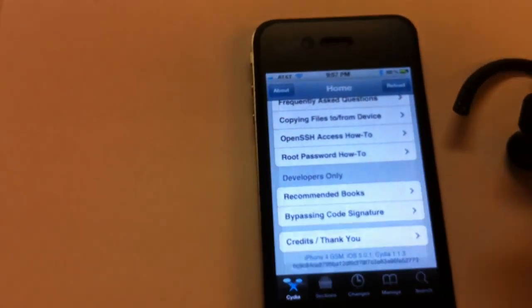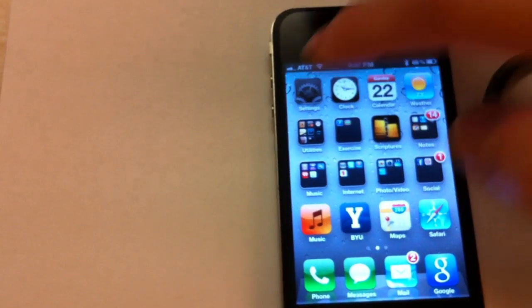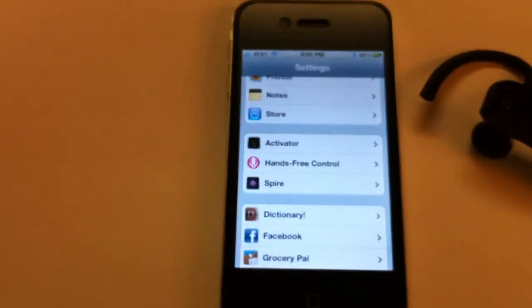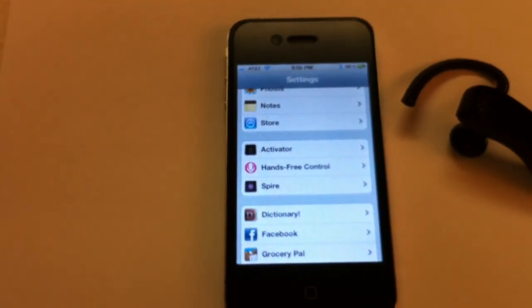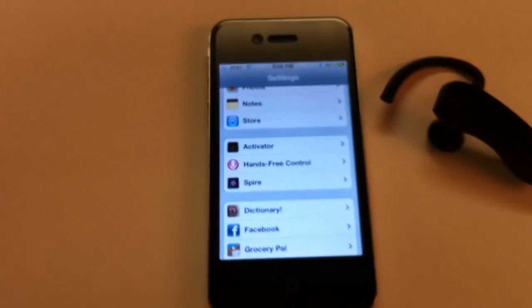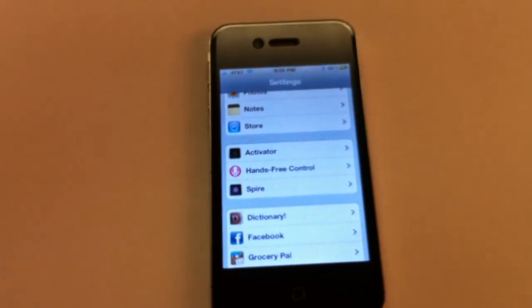Now as this is an iPhone 4, we're also demonstrating hands-free control working with Spire, which we already have installed. Spire is the program Chipone released that allows you to install Siri on all non-4S devices as long as you have a proxy.